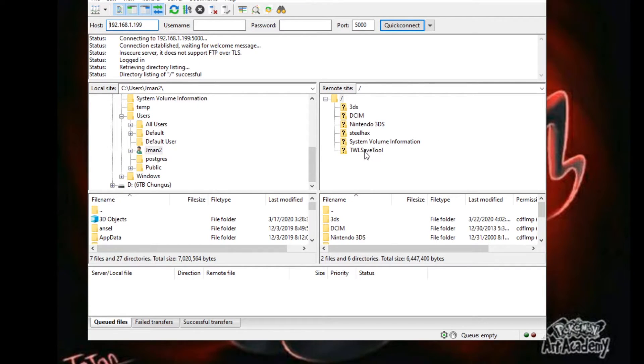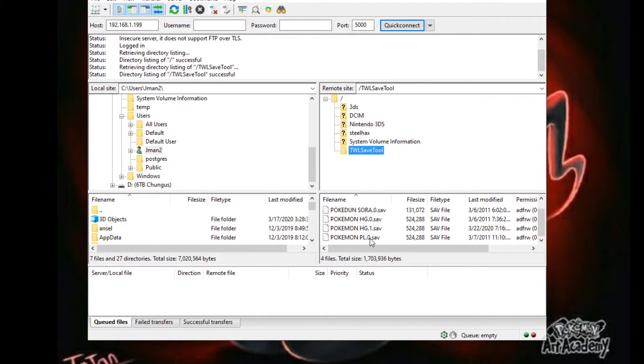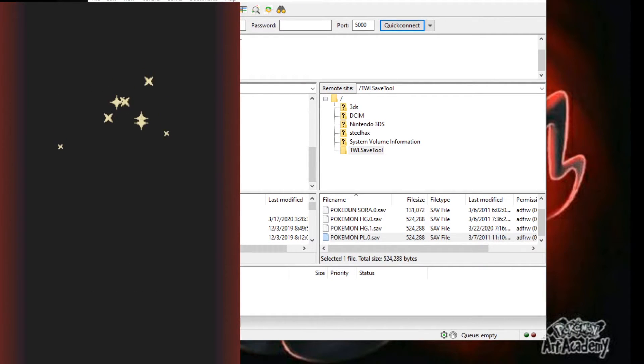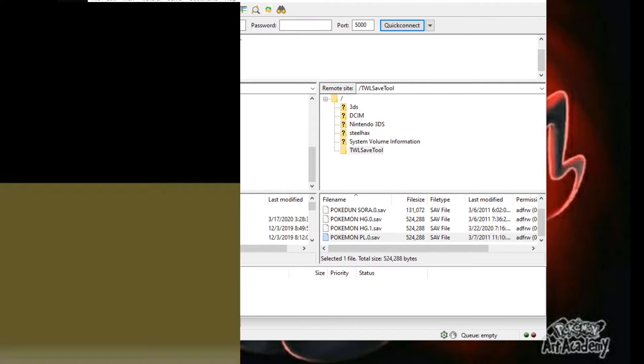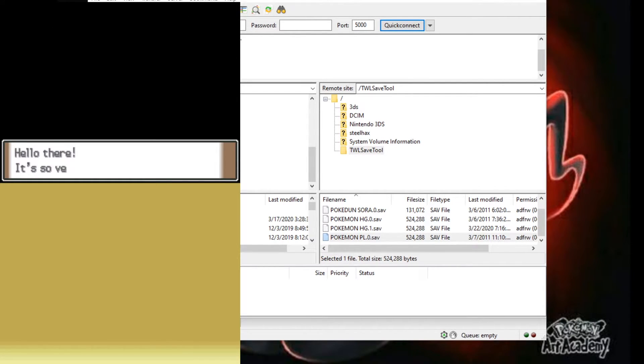Go into your TWL Save Tool folder and you'll see right there 'pokemon_pl.0.save'. Now go into your emulator — open up DeSmuME and get yourself a ROM of whatever game you want. I have Pokemon Platinum, and if I press start you can see it's going to start a new game.